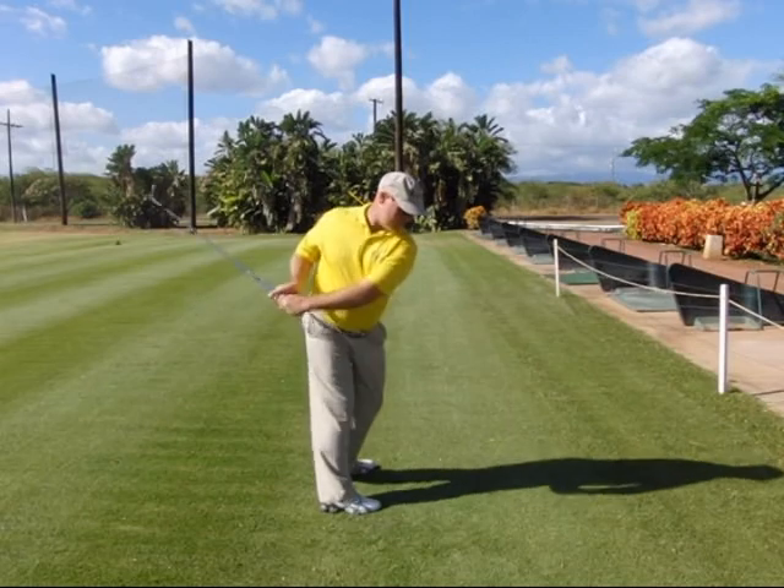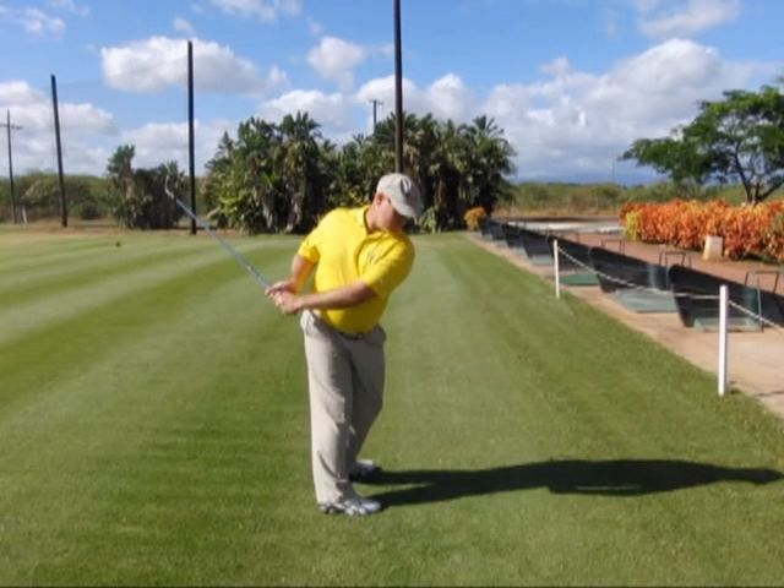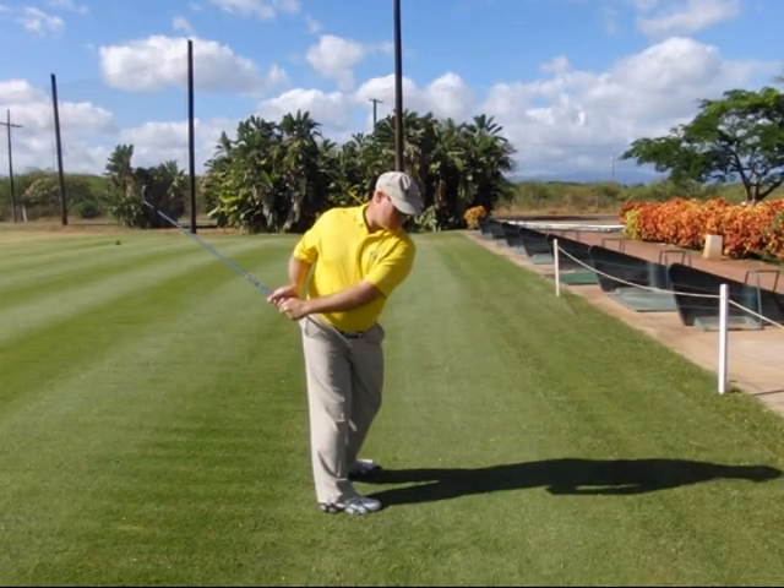Step three: we rotate into the backswing. Our arms, hands, and club feel like they move around level — in reality they move around level to the spine angle. Step four: we're going to fold the right arm up to the top of the backswing.